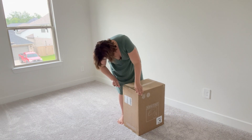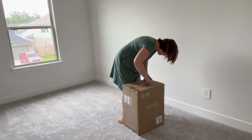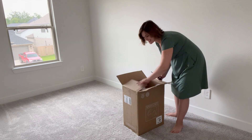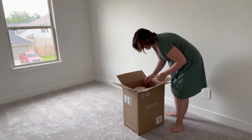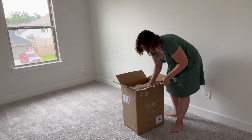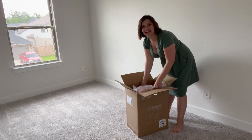Let's get into it. I'm super excited to see what's inside the box. What? Are you kidding me? It's in pink color!